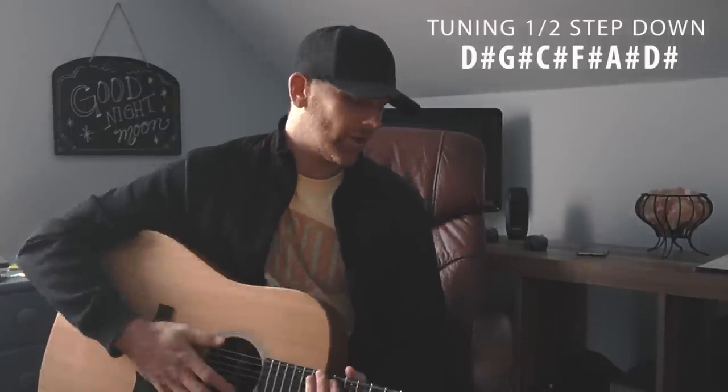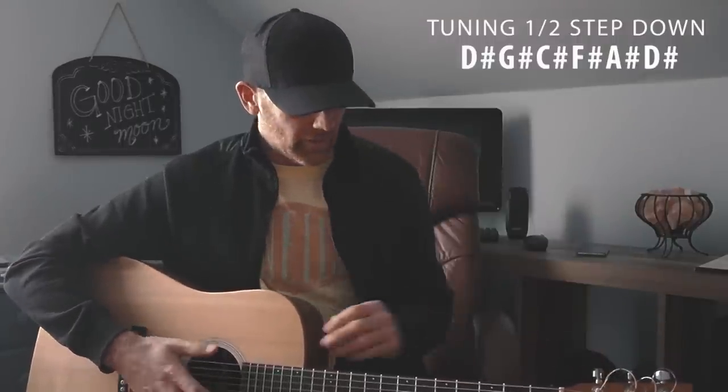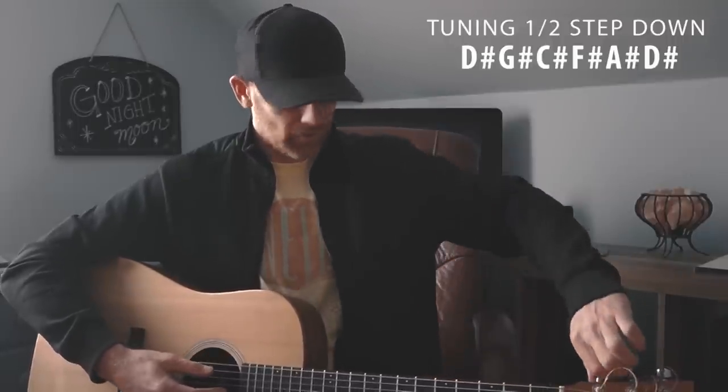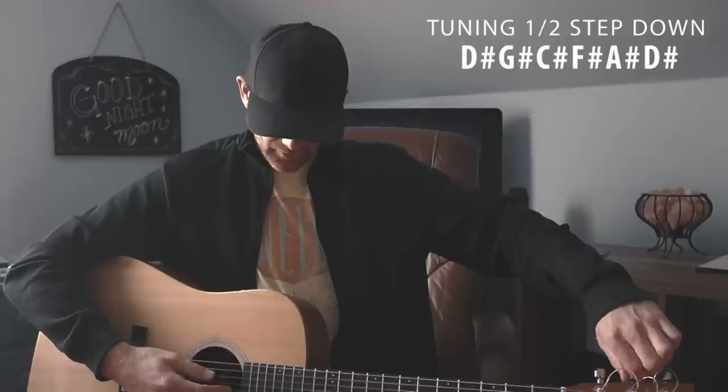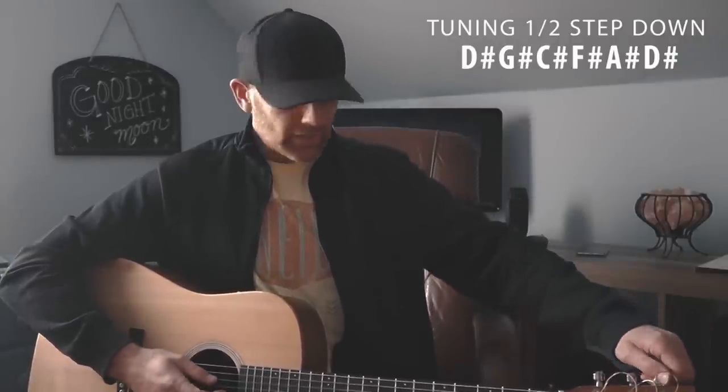We are now dropped a half step down. What you'll need to do is go back and fine-tune each one, because the strings are loosening a little and it's taking the tension off the neck. You'll have to go back and fine-tune each one, but it shouldn't take that long.